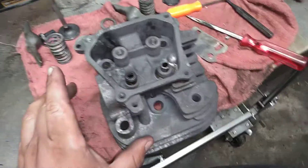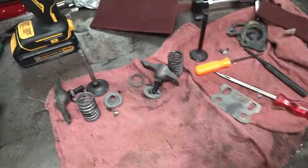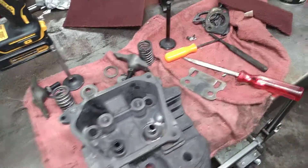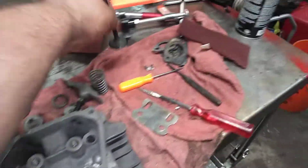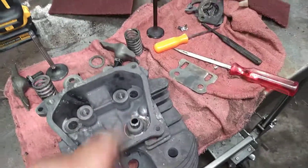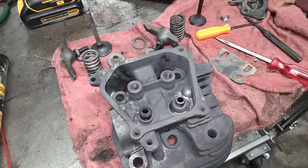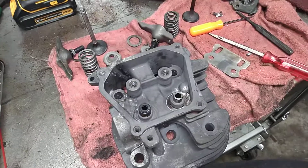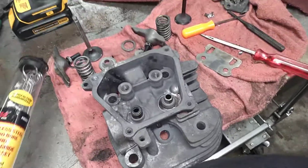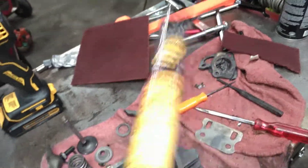I cleaned up the cylinder head in my ultrasonic cleaner and also cleaned the other valve train components — they cleaned up really, really nice. After cleaning the valve stem and valve guide on the exhaust side, the valve moves like it should now. I also cleaned the valve guides with some little bore brushes.